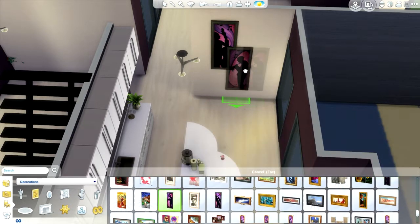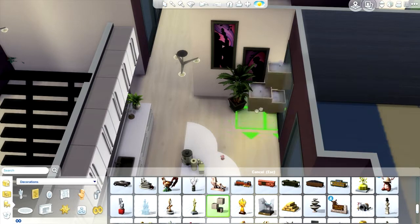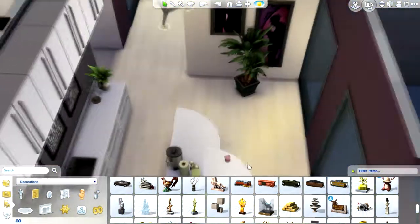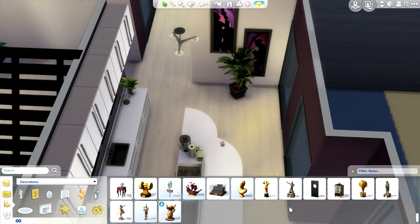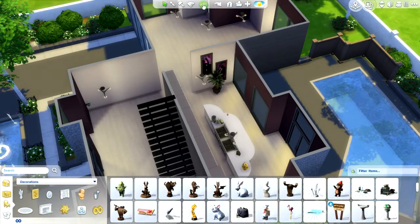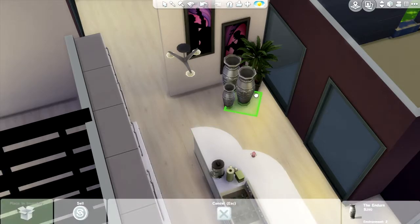Next we're doing this little side area, which took me forever to figure out. I wanted a big statue to go on the side, so I'm going through a bunch of statues. I really liked one but it was just too big. I go through all these trophies, making them bigger — I loved one of them but it just didn't go with the house. In the end I go with these vases, and I do use the woman's body statue later on elsewhere in the house.